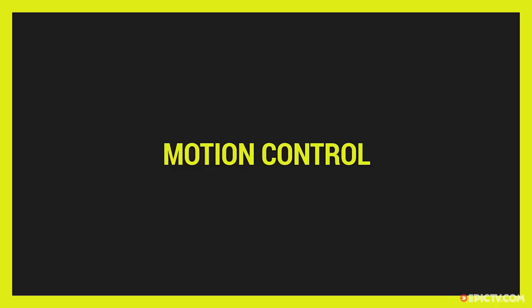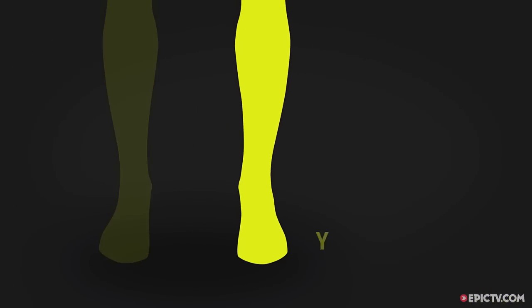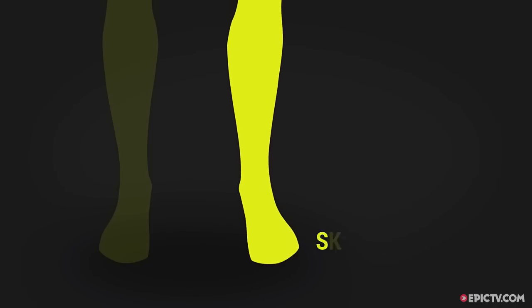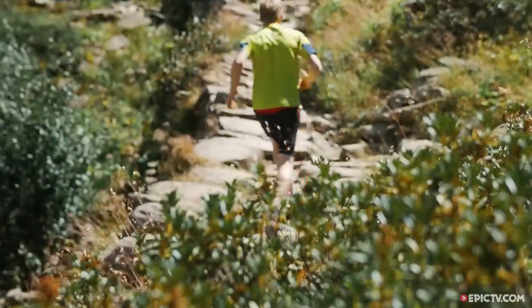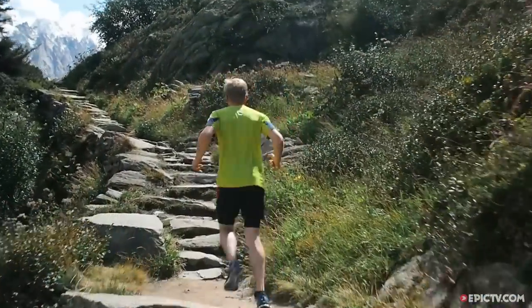Motion control refers to the support and control the shoe provides for your arch. A neutral position is preferred, where your lower leg is in a stable straight line — this reduces stress on your joints and gives you a more stable feeling. Pronation, where the arch collapses inwards, and supination, where the foot rolls outwards, will cause problems in your knees and hips. These need addressing through motion control. If you think you have either of these problems, we recommend seeing a podiatrist for more specialized advice, especially if you're planning to undertake longer distances.